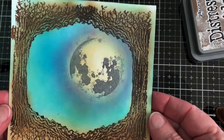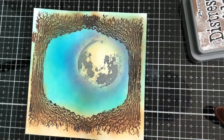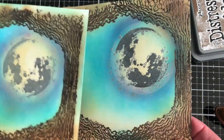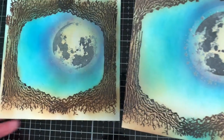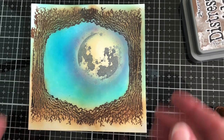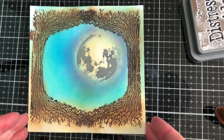This is just the basic part of the project — it doesn't have to be a card, this can be put on a box or an altered box. You can see the two versions: they're not exactly the same but they're similar — this one has the halo showing a little bit more, and this one is a little bit more subtle. I'm going to go ahead and end the video, and I'll have all the links down below — thanks for watching.